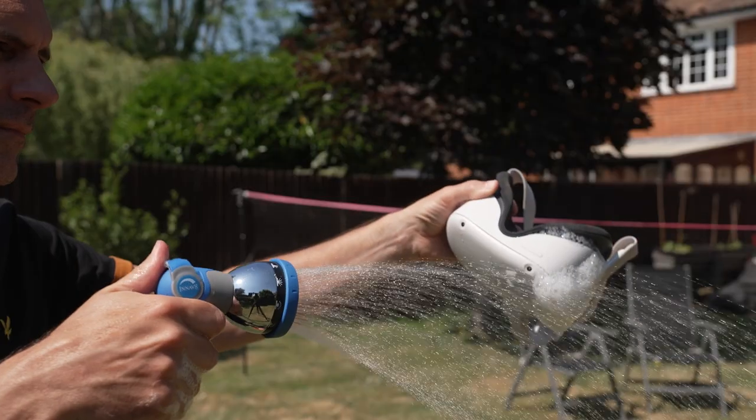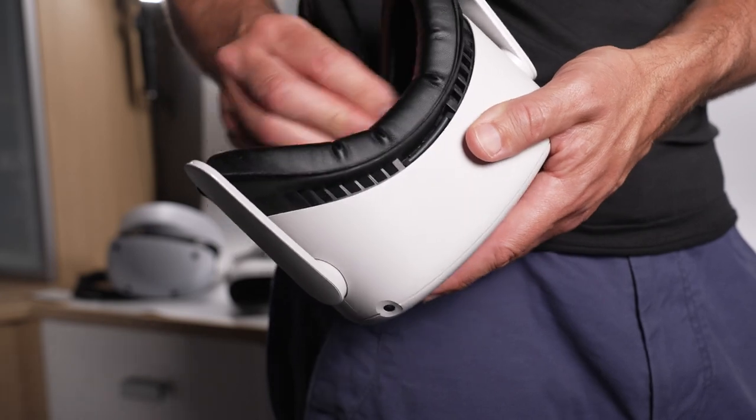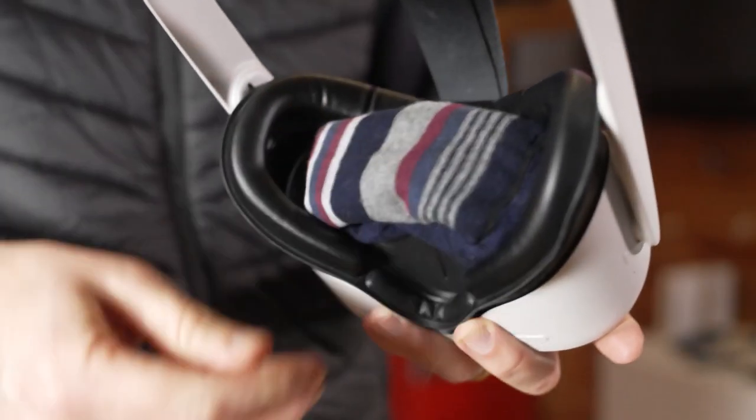Things to avoid: don't use water on any part of the headset. Don't breathe on the lenses — the acid in your breath can damage the lens coatings. Don't use your t-shirt or jumper. When not in use, try to keep your lenses covered — you can buy specific covers or just use a pair of socks to stop them getting knocked. And don't leave your headset in direct sunlight, as this can damage your lenses.